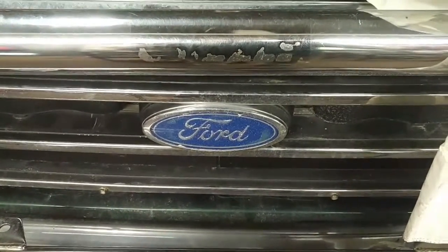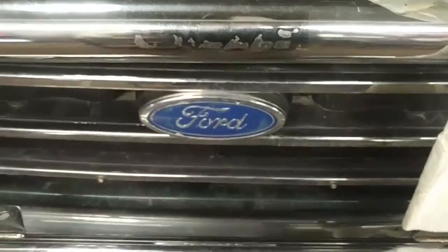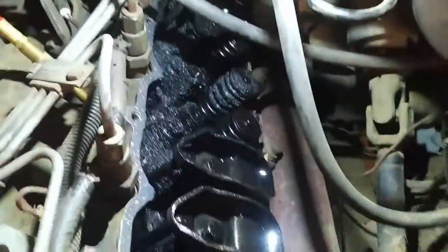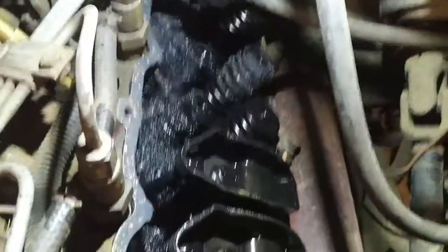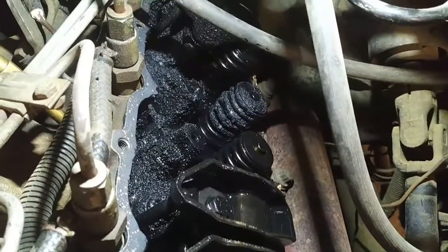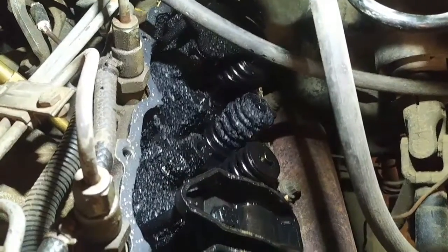We're continuing with this 1990 F350 7.3 diesel with a miss on number six and low compression in number six. I pulled the valve cover off and the two rocker arms off, and right away I noticed a significant amount of carbon deposits inside the cylinder head, which would indicate there's exhaust blowing up there.